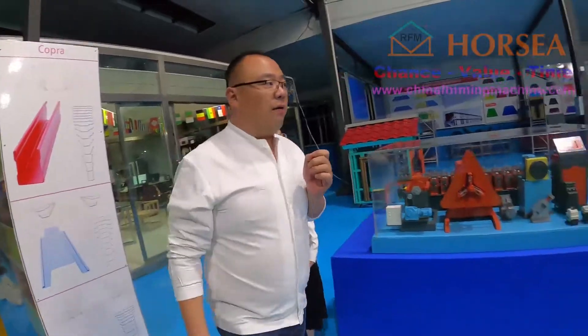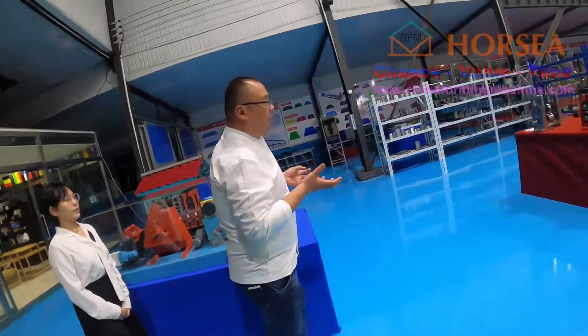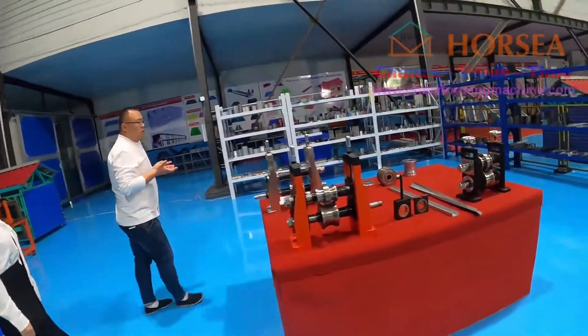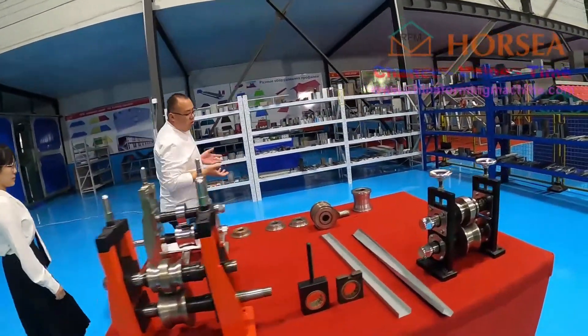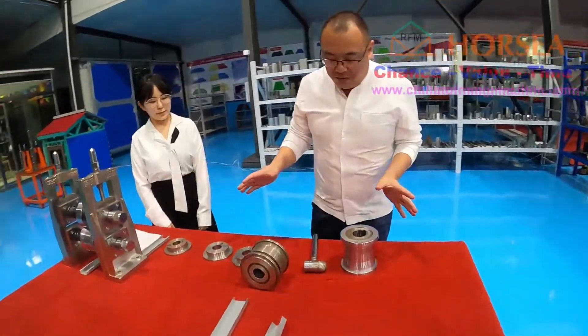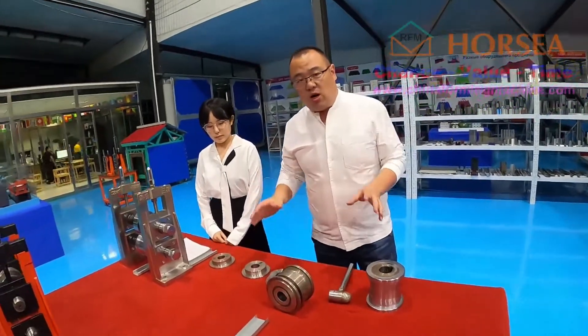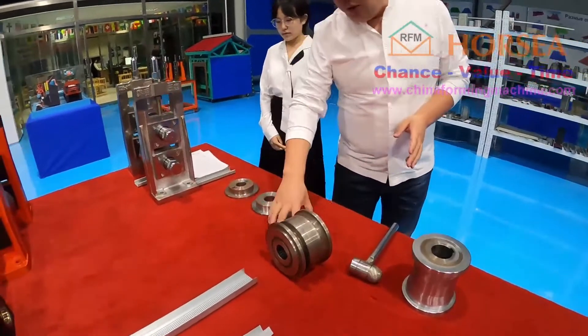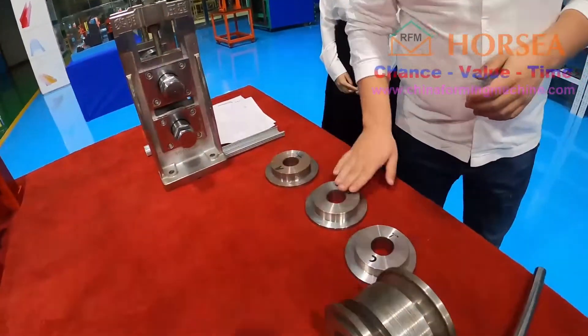And then you can come here. I also use the software and we designed it. Today I will introduce all the roller courses for you. And you can see, this has three rollers: first A, B, C.